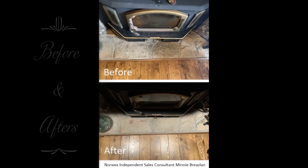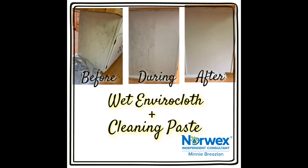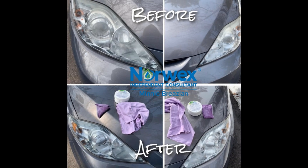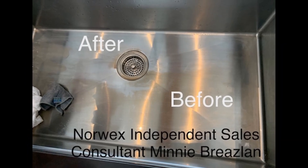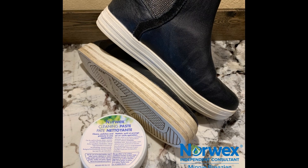Cleaning paste is my go-to cleaning product for Norwex. If I need a little bit more than the microfiber can handle, I grab the cleaning paste. It lasts so long. All you need is to just wet your cloth, swipe it over the paste, and it goes to work cleaning instantly.